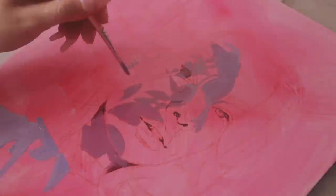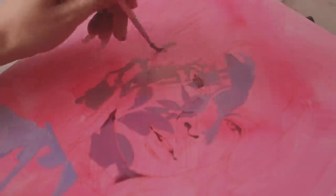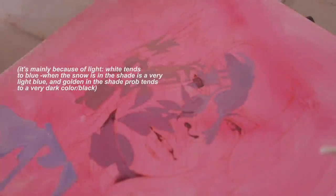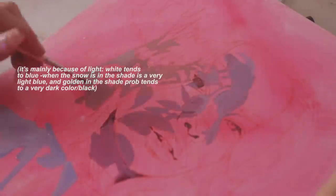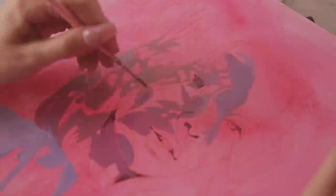Oh my gosh, this picture — I loved it but I knew it was going to be a challenge to paint. Shadows are so hard to paint. Do you guys remember that photo that went viral? It was a dress — some people saw it white and blue, or white and yellow, and other people saw blue and black. That's probably because some colors look different when they're next to another color.